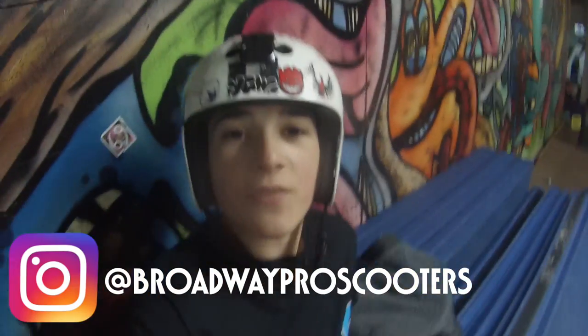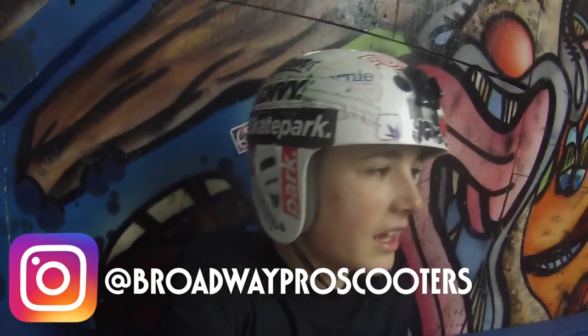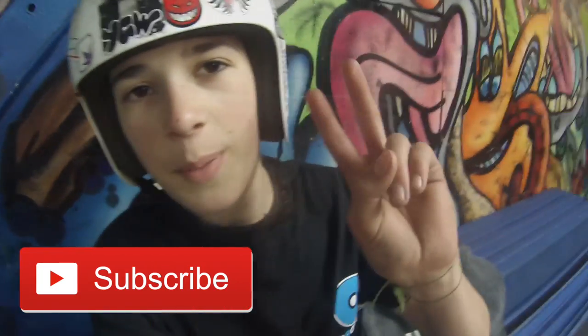All right guys, this is it for this video — at 5050 skate park with the homies, the locals: Nate, Justin, Alex, and all the other people. Hope you enjoyed, and I'll see you next time. Peace!